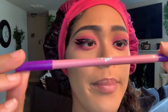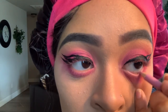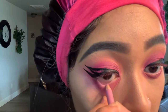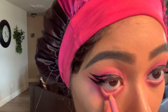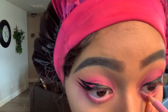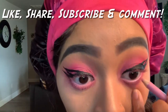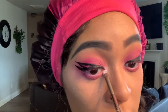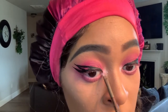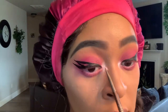Take the Makeup Revolution Rat's eyeliner pencil in the shade Jade and put that all along your waterline — build it up so that pink pops a little bit. Then dip back into the Chloe palette with a flat brush and pack the color 'Feathers' right in the inner corner of your eye. That brings brightness to the look and adds a little contrast.